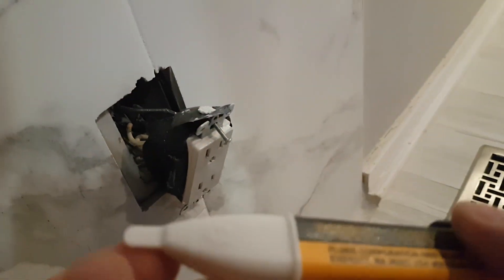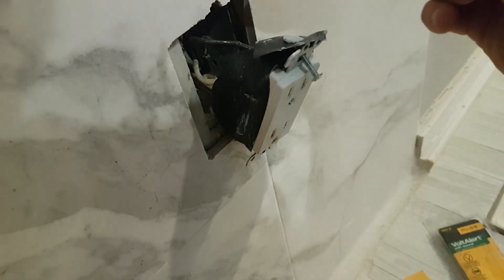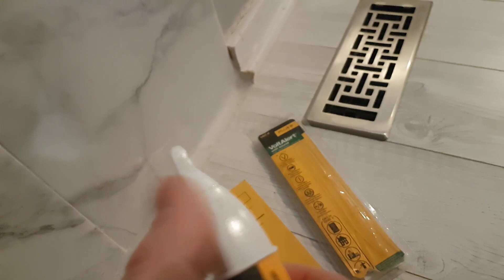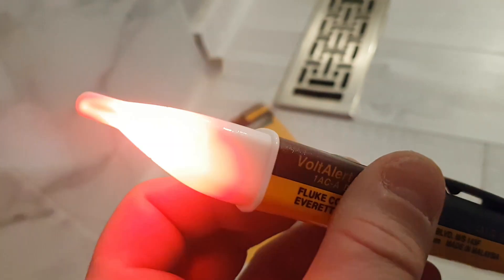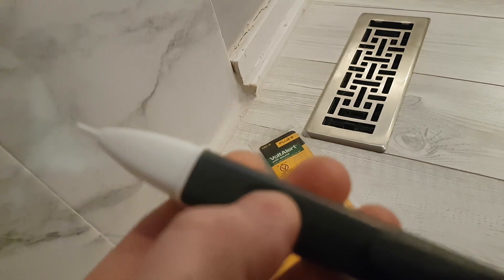Now you run the tip again around the wire, and if there is any voltage, it will just beep and become solid. It's beeping because there is an auto battery checker, so that's essentially what it's doing. Do make sure that you turn that off if you don't want it to run out too quickly. The second thing is it does have an auto shutoff feature after five minutes.